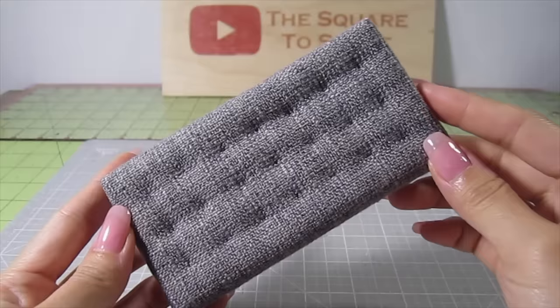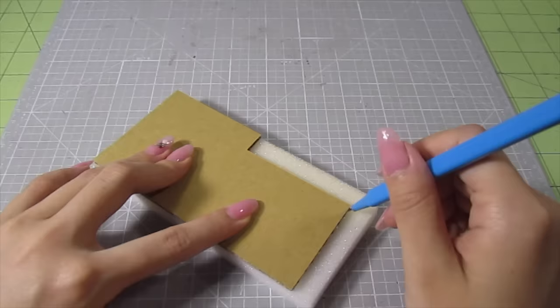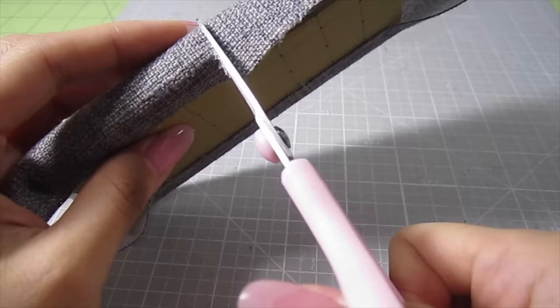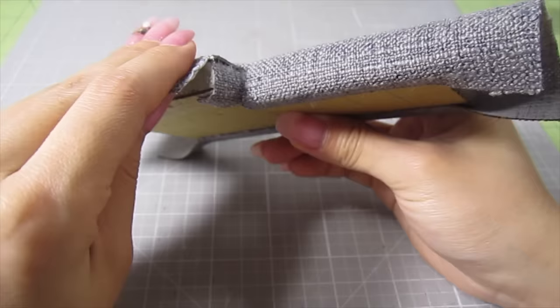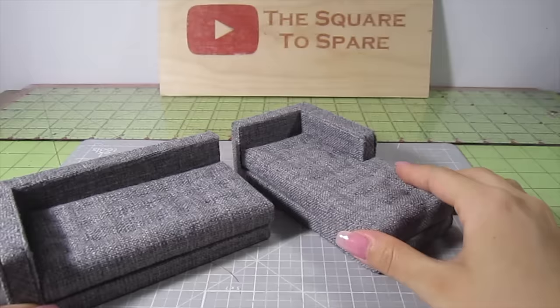Now repeat all these same steps for the chaise. Cut the cardboard to size, cut out a piece of cushion exactly the same size as the cardboard, draw guidelines on the cardboard, and wrap in the fabric. For the exposed area, cut a half inch strip and glue it right under the bigger panel. Tuft the chaise just like we did for the couch. The couch and chaise look so good together.